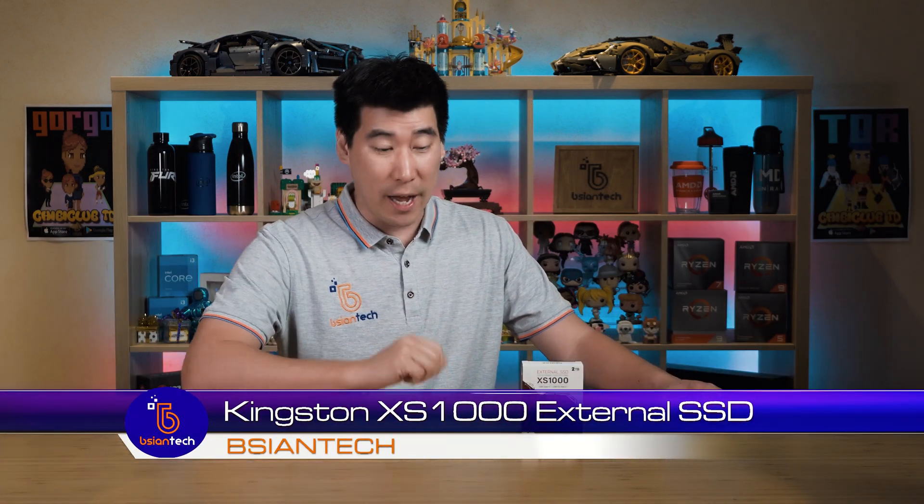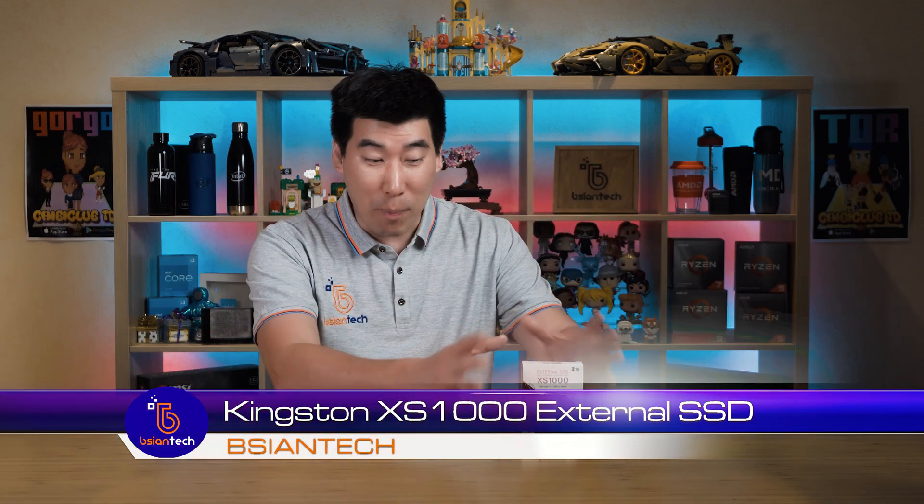G'day, we're going to have a look at external solid state drives or SSDs. This here is a new Kingston XS1000. You can see the packaging — it's actually quite small. The actual picture on the front of the packaging is the actual size of the SSD.